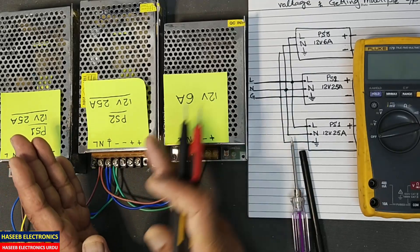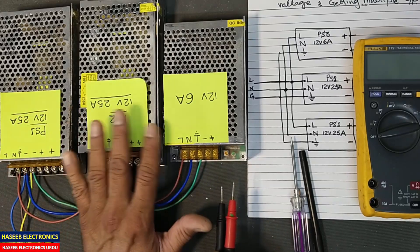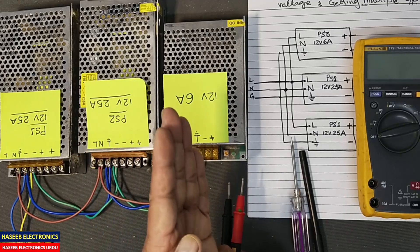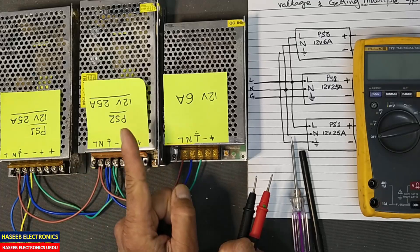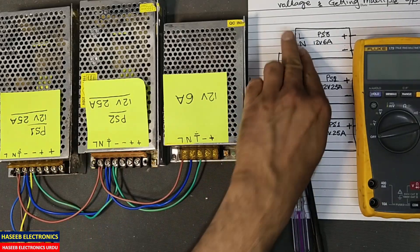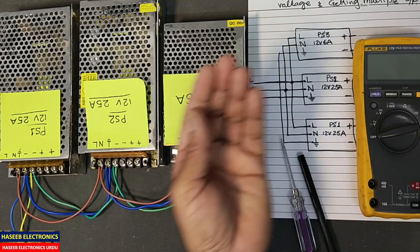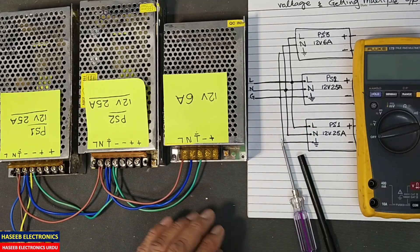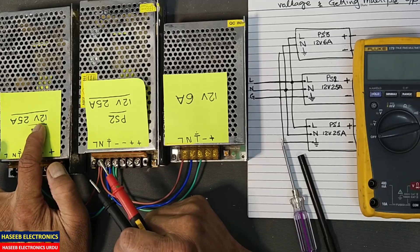But today we will see how we can connect these power supplies in series to get added voltage. In the last video we added the current, but now we will add the voltage. We will make connections to add the voltage and get multiple outputs — we can take more than one output.